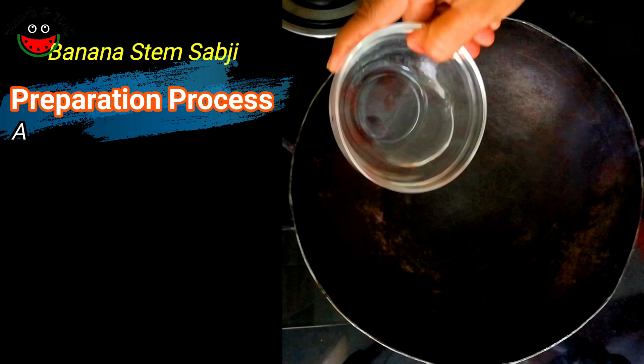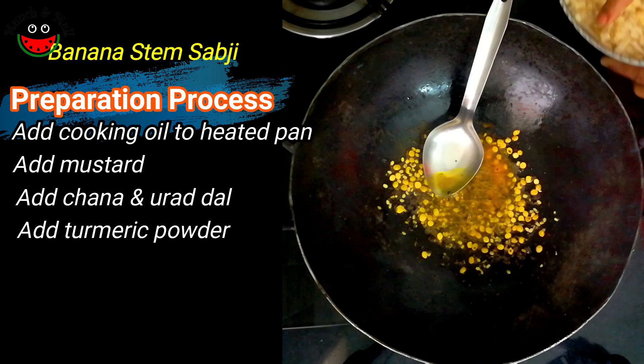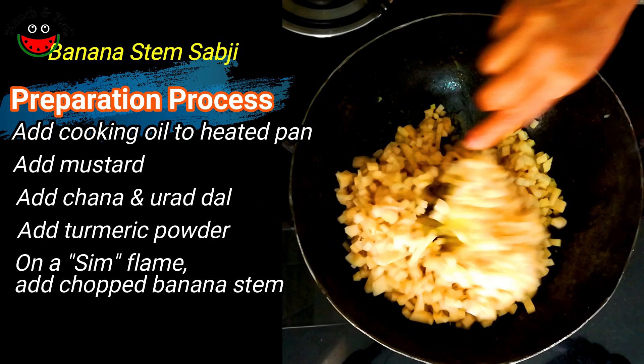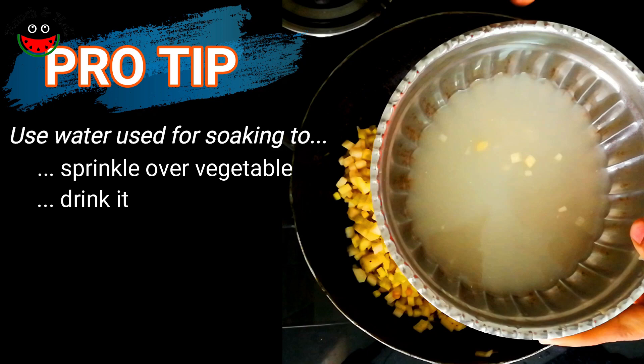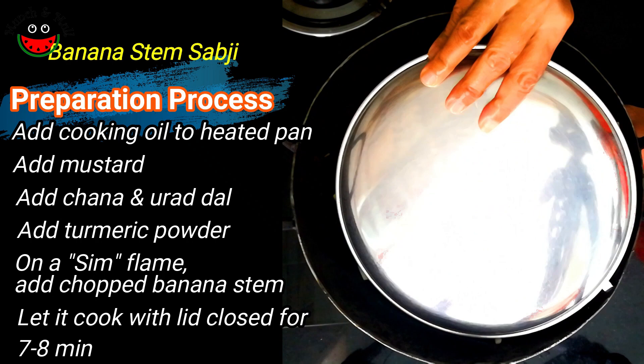Once the kadai is heated, I am adding the oil, then the mustard, the chana dal and the udad dal, turmeric powder. Lower the flame and now we will add the chopped banana stem. Part of this water we can use to sprinkle on the banana stem to help it cook. This water can also be drunk or used to water plants — we will not be wasting it. Let's keep this covered; it takes about seven to eight minutes to cook.